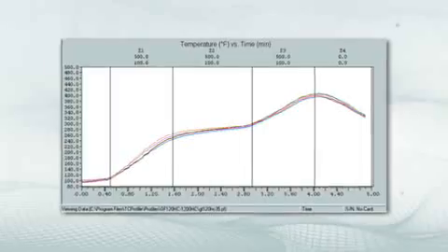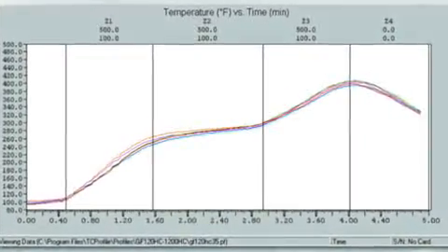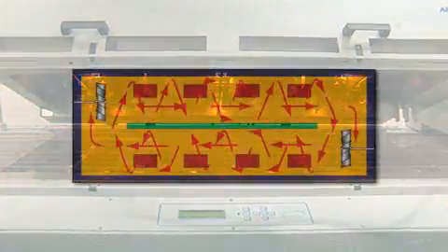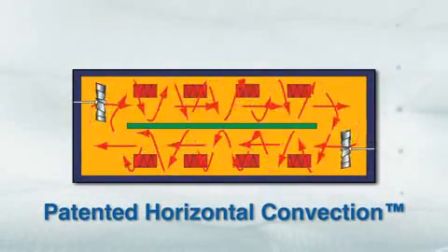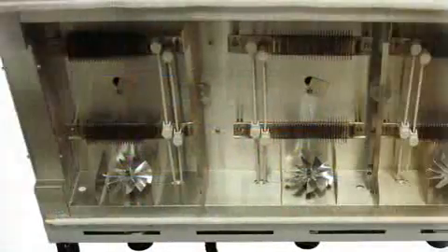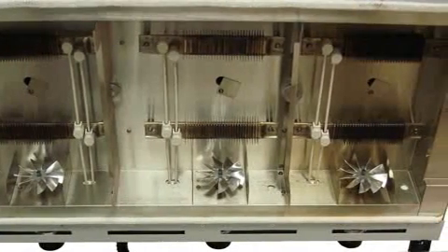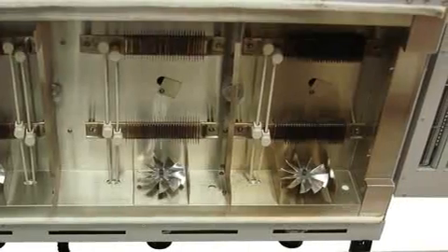For lead-free applications, getting the correct temperature profile within a narrow process window is extremely important. In each chamber or zone of an APS Novastar reflow oven, air is circulated toward one side of the oven above the printed circuit board and toward the opposite side below the printed circuit board, forming a cyclone around the board. This circular air current produces extremely uniform temperature profiles across the board, ideal for the precise profiles needed for lead-free soldering.